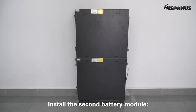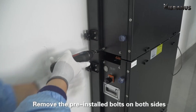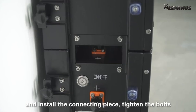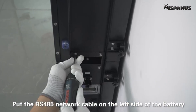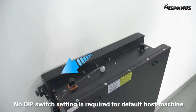Install the second battery module. Install the battery pack on top of the first battery module. Remove the pre-installed bolts on both sides and install the connecting piece. Tighten the bolts. Put the RS-485 network cable on the left side of the battery. No DIP switch setting is required for the default host machine.